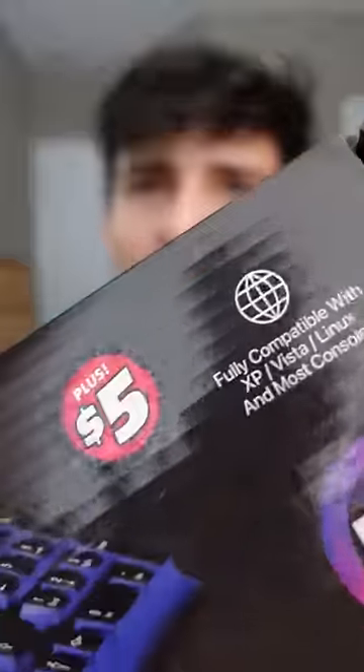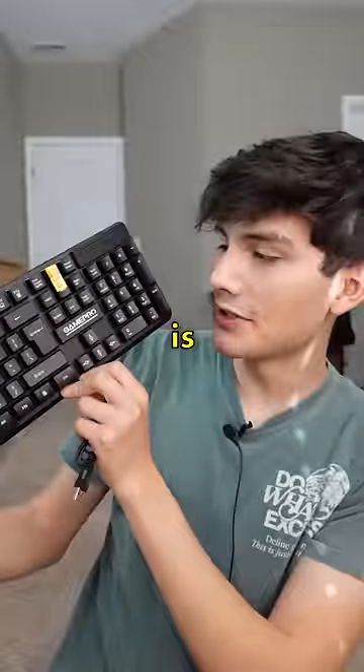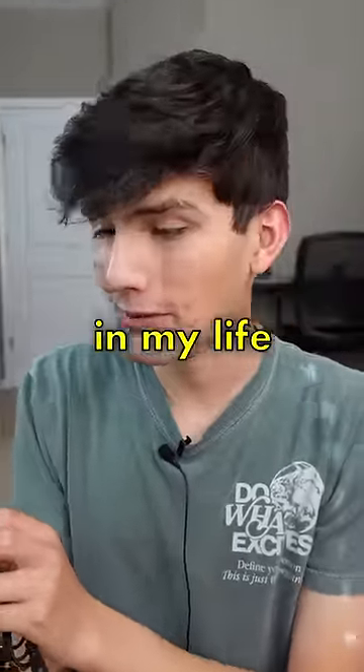Next up is this gaming keyboard that I paid $5 for at Dollar Tree. Let's open this. This is from GamePro, which is the most generic name I've ever heard in my life.